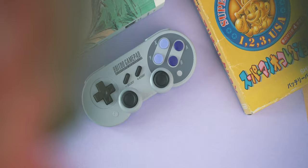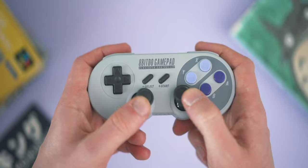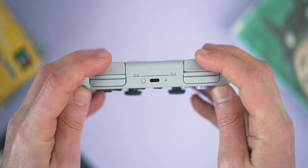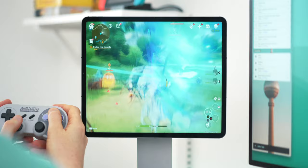Next is another controller from 8BitDo — the SN30 Pro, which I've had for a good while and has been my go-to controller for iPad pretty much since I've had it. Just from looking at it you can tell this is inspired by the Super Nintendo controller from 1991, and it feels pretty much bang on the same too. However you are getting two analog sticks, double shoulder buttons, rumble support, and a built-in battery with USB-C charging, so it's very much a modern reinterpretation of it.